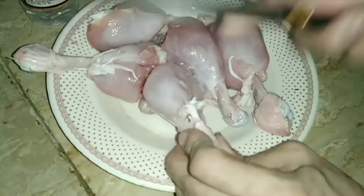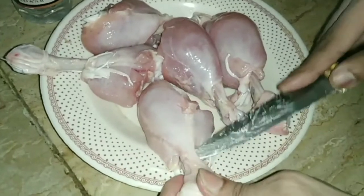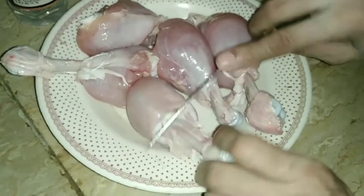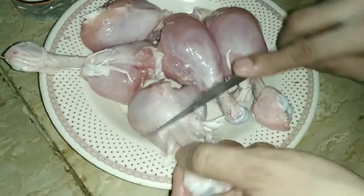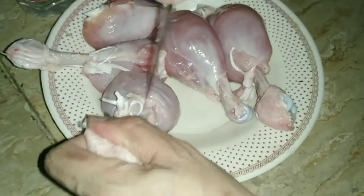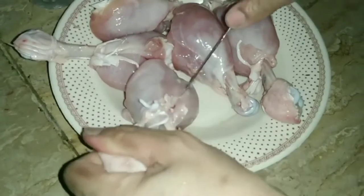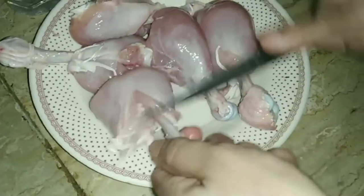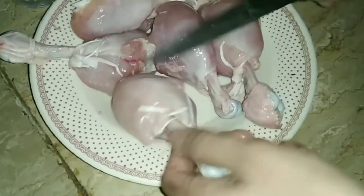I started shaping the drumsticks. It is good to use them this way. I am going to push the meat in one direction so that it forms a neat shape from the bottom up.